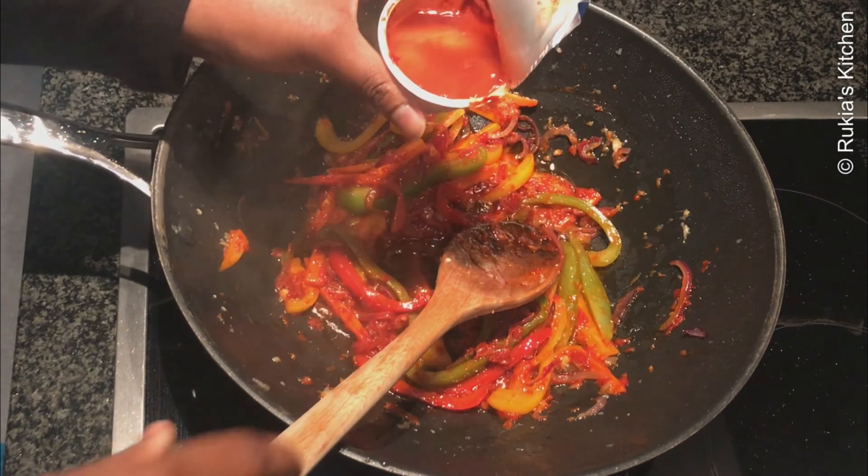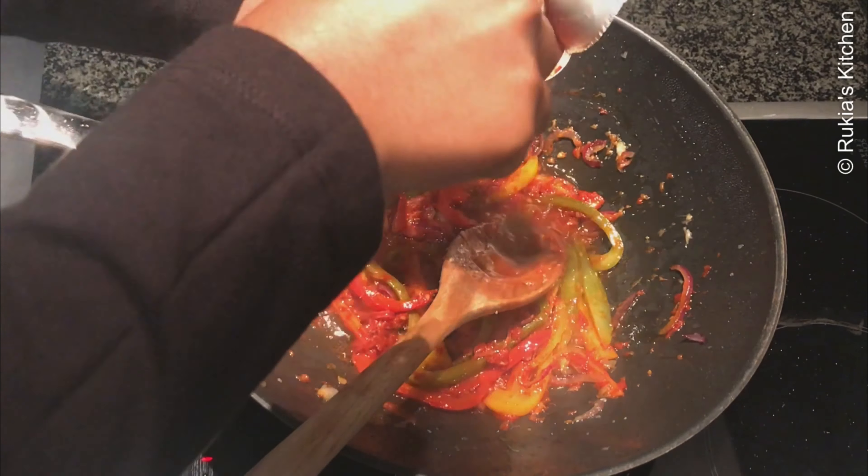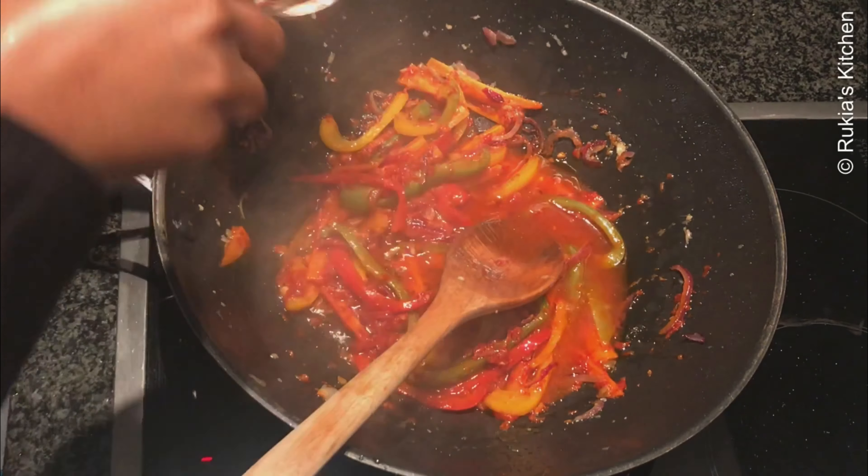Add a bit of water into the tin to remove any tomato left, then pour it in and continue stirring.